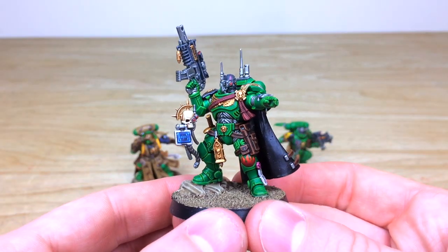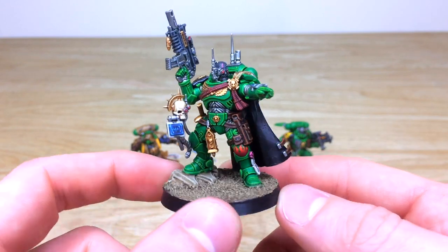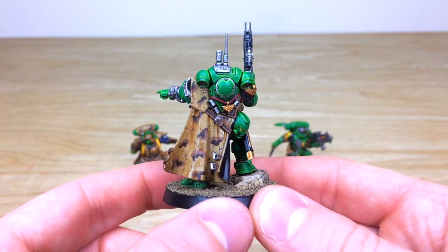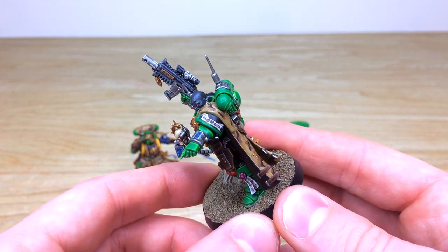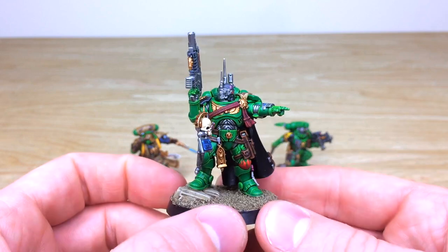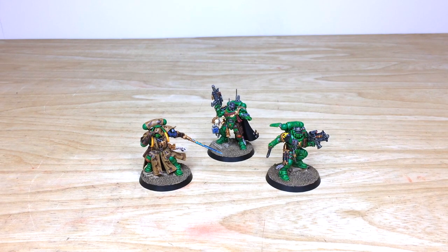Last of the three characters, we have the Phobos Captain in a very commanding, bareheaded pose with glowing red eyes. All the screens and things done on the servo-skull, little freehand flames on the kneecap. Moving around you can see the attention to detail — nothing has been left unpainted. That lovely desert pattern cape that Nick came up with for our client is really striking, and there's even a little bit of freehand text reading 'Honor' on his pad. Every lens done to keep things consistent across the force.